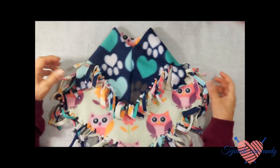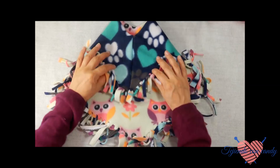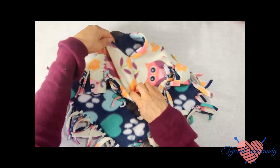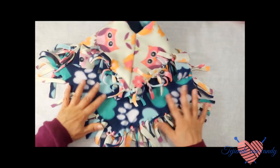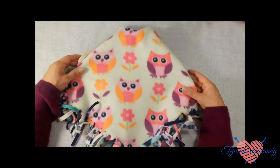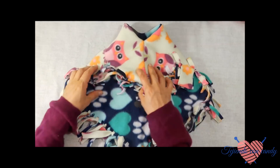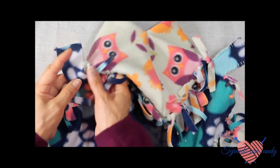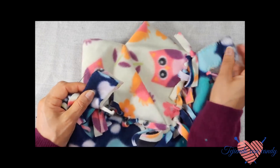He finalizado de ponerle los mechoncitos en todos los agujeros que le hicimos en el contorno. De esta manera nos ha quedado. Lo volteamos al lado derecho y aquí tenemos nuestra capita muy hermosa, con doble vista. A continuación le voy a coser la orilla a las dos tiras que hicimos para amarrarle la capita de la pancita de la perrita. Para esto voy a utilizar la aguja y la voy a coser de esta misma manera.